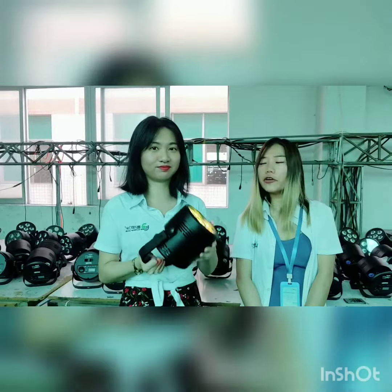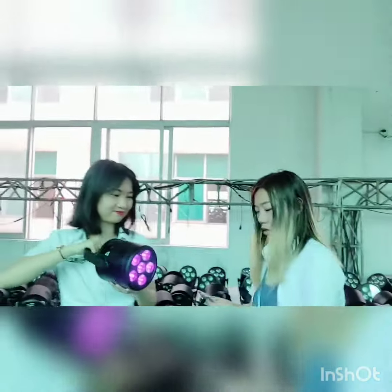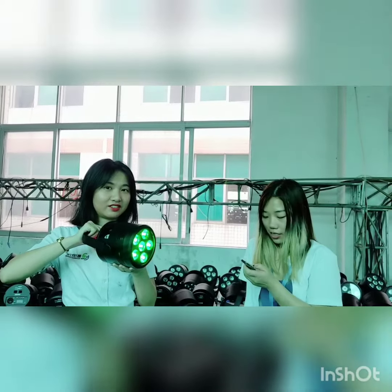So what if we don't have a controller with us at the moment? We have the remote control! We've got this. See — controller and remote control. It's very flexible, so don't worry if you don't have a controller.